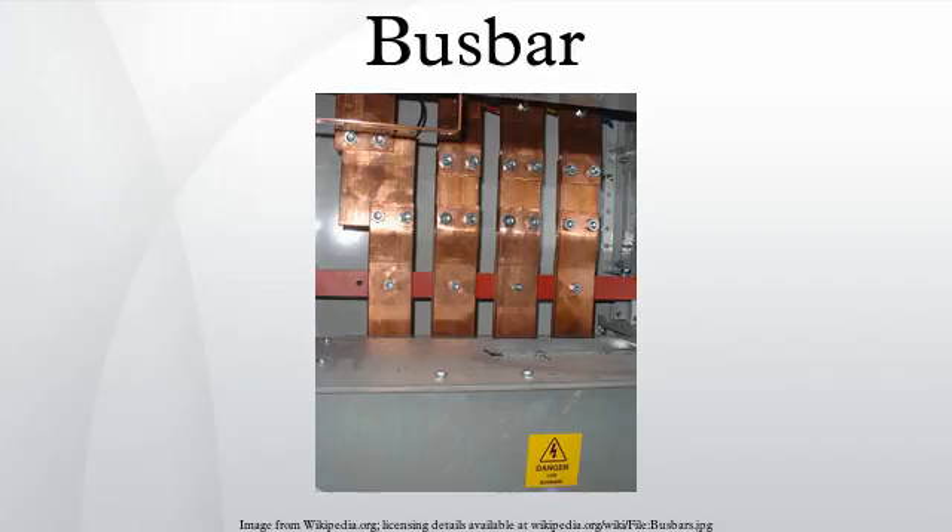The cross-sectional size of the busbar determines the maximum amount of current that can be safely carried. Busbars can have a cross-sectional area of as little as 10 mm², but electrical substations may use metal tubes 50 mm in diameter or more as busbars. An aluminium smelter will have very large busbars used to carry tens of thousands of amperes to the electrochemical cells that produce aluminium from molten salts.